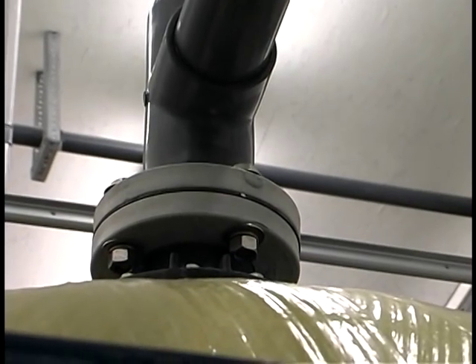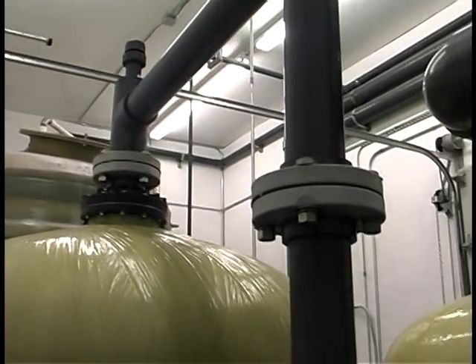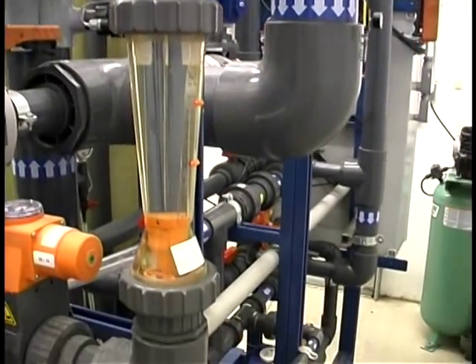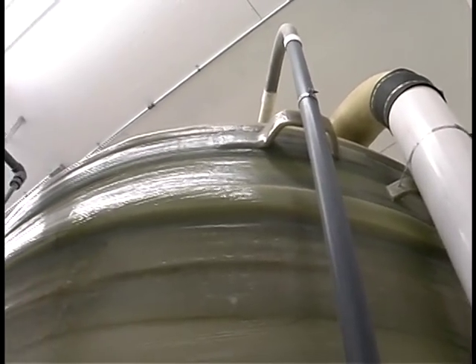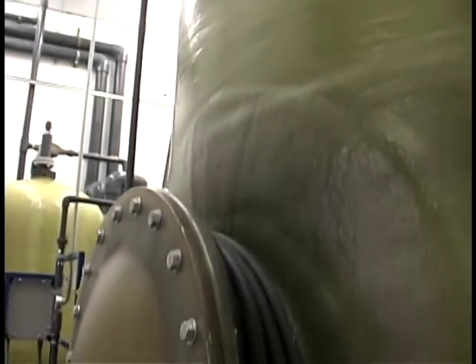When regeneration is called for, a portion of the raw water flow for one vessel is diverted through a venturi that pulls in a concentrated brine solution, which is mixed with the remainder of the water and then passed through the resin. Chloride ions from the brine replace the sulfate, arsenic, and nitrate attached to the exhausted resin.